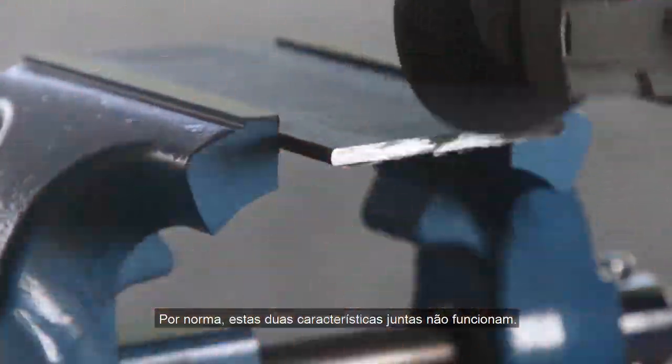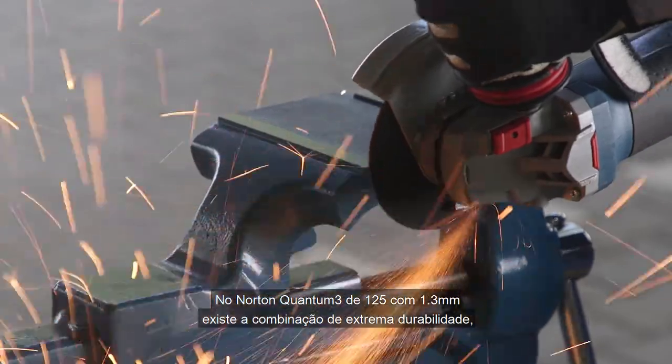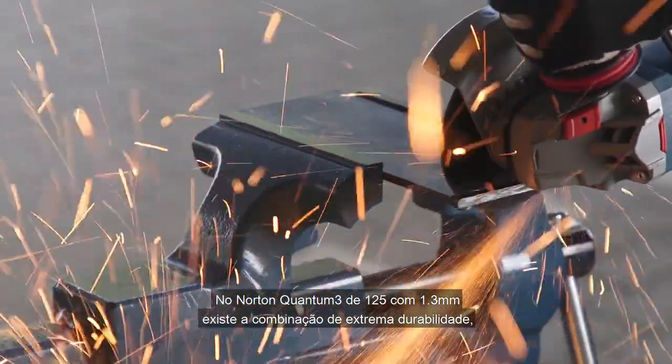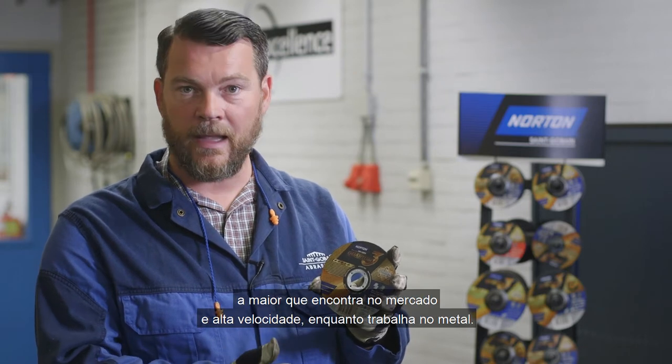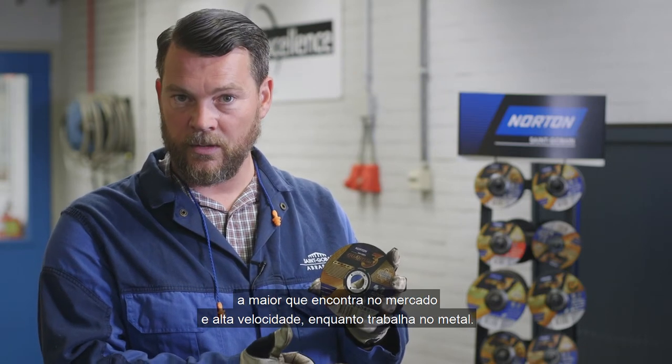Normally, they don't go hand in hand. In the Norton Quantum 3, 125x1.3, it's a combination of very long life — the longest life that you will find in the market — and high speed while working in the material.